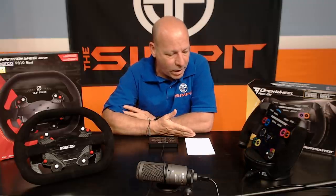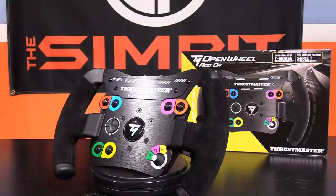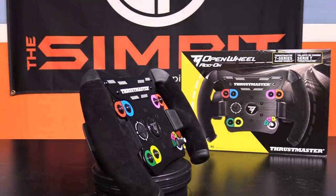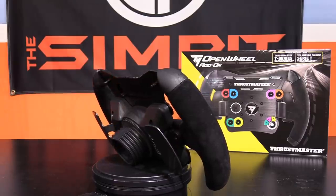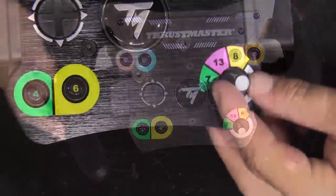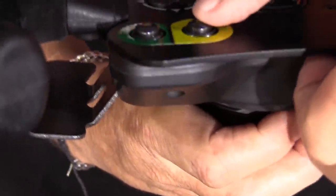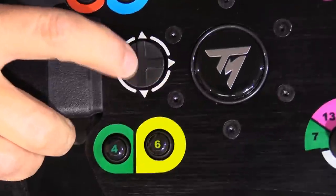You've got metal paddle shifters on the back. It's a really solid wheel. You end up with an 11-inch wheel — 280 millimeters or 28 centimeters across — with suede grips, metal paddle shifters with about three-eighths of an inch of travel. The metal area in the center is anodized black, and you've got six buttons with unique rounded dome tops — a really good positive click. There's also a three-way switch that presses in, with a returning spring left and right, plus a little directional pad for some extra buttons.